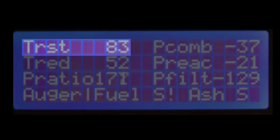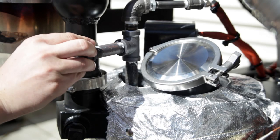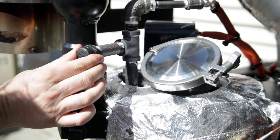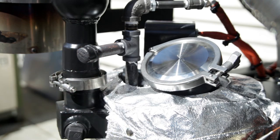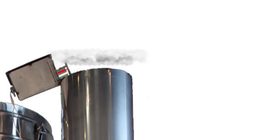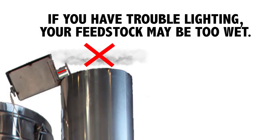Once the T-rest is over 80 degrees Celsius, you can put the cap back on the lighting port and tighten it lightly. It needs to be snug, but you don't really need to tighten it down. If the feedstock is too wet, the igniter may have trouble getting the smoke to light. Wait a few minutes, but if it doesn't light, you may have to start over with dryer feedstock.